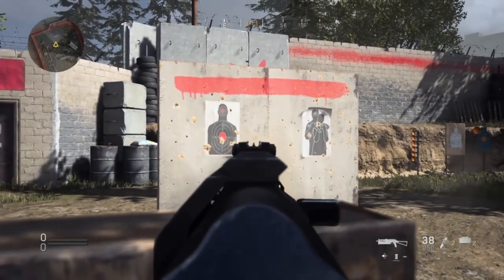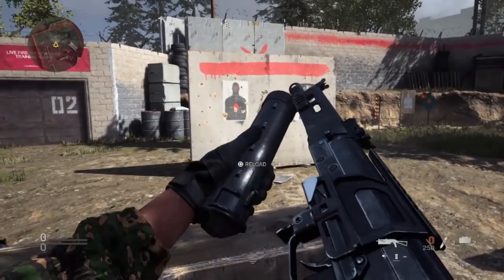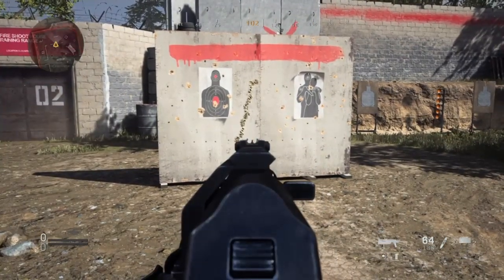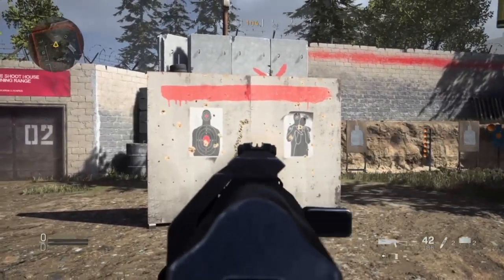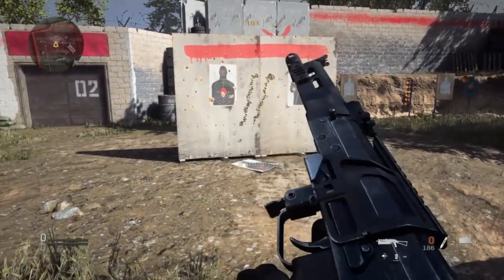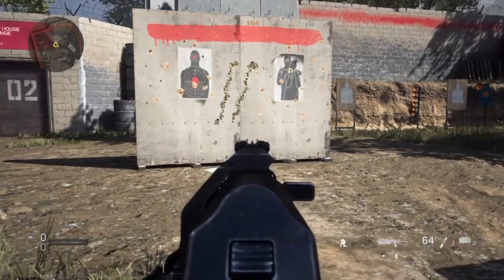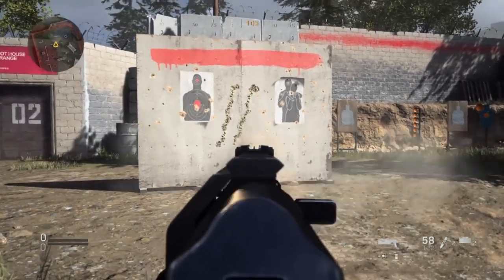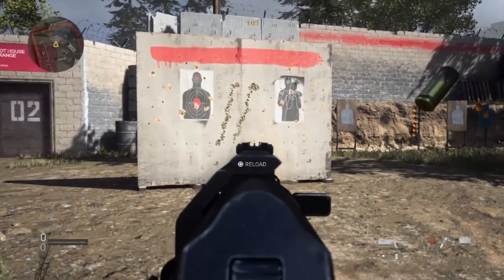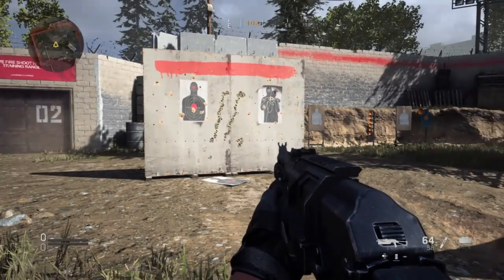And then you've got the PP19 Bison — 64 round mag. Quite bad in mounted. Standing does pretty much the same thing — mounted and standing are the same, I'm not sure if it's supposed to be like that. Just interrupting again because it's not going anywhere in crouched, out of every position. It doesn't make sense, does it?